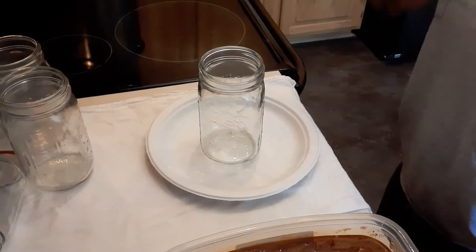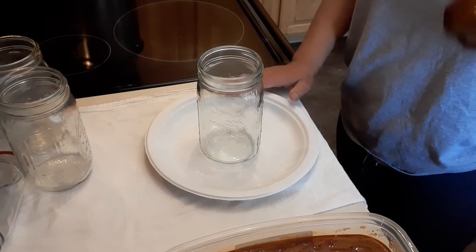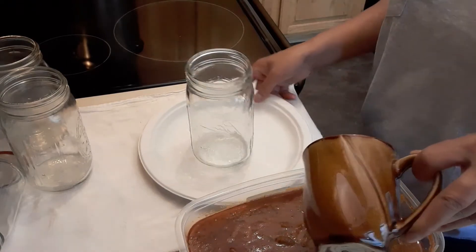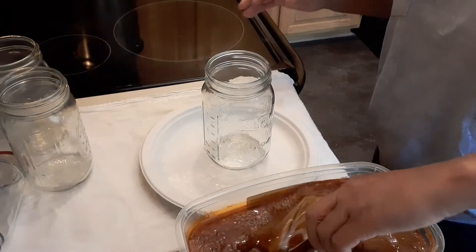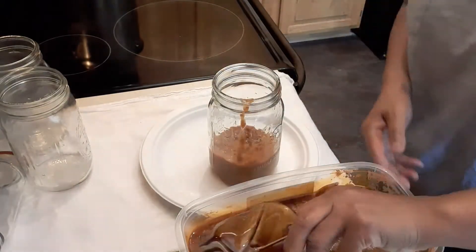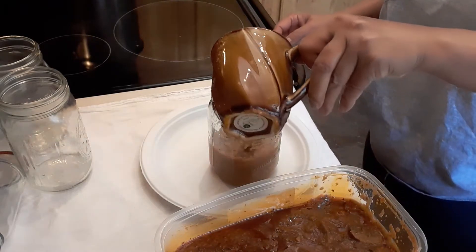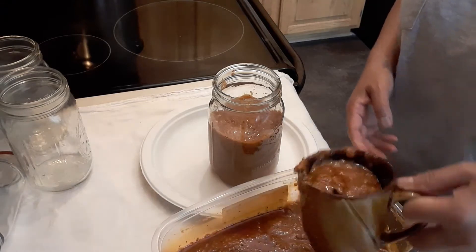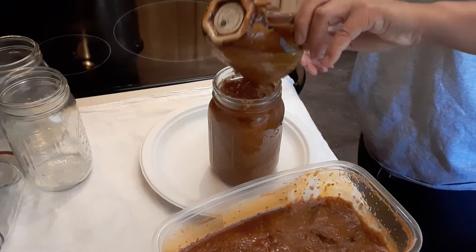Okay guys, we're going to start canning now — it's dry and ready to go. I'm going to use my cup to scoop the spaghetti sauce, and I'm using a paper plate so I don't make too much mess. Just like that. After the canning, we have to put them back into the boiled water for another five minutes to seal them so they will last longer — you can keep this for a year!